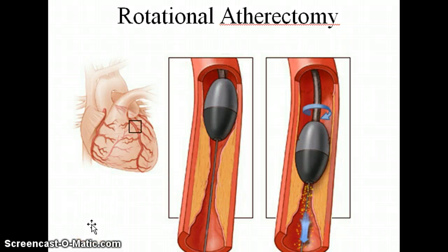The second type is rotational atherectomy. This uses a diamond-tipped burr that spins very quickly — several hundred thousand RPMs — and what it does is it literally grinds away the plaque.